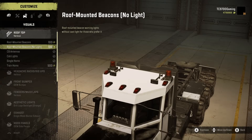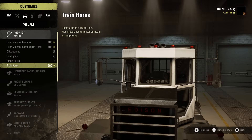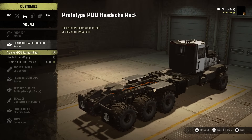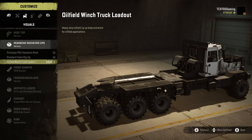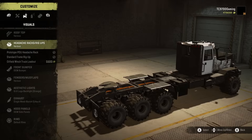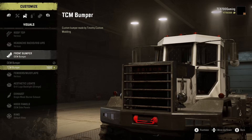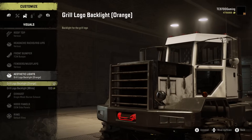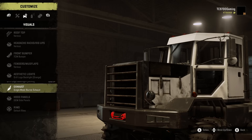We do have some other add-ons available. We've got train horns that could go up top — I'm down for that. We've got the prototype PDU headache rack, the standard frame rig up, and also the oil field winch truck layout, which we'll probably use in a future video. TCM bumper — oh, I love that, it looks really good especially with the recessed winch. Fenders and mud flaps are already all on. Grill logo black light orange — let's do the orange, I dig the orange.